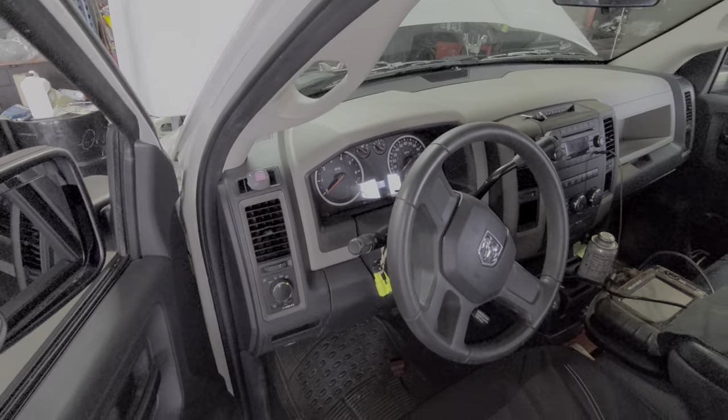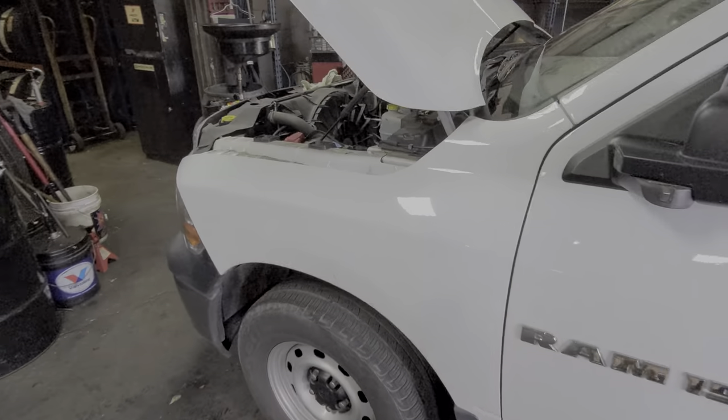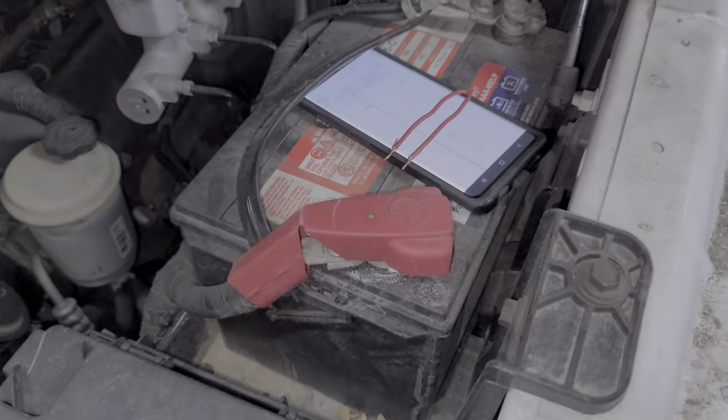Under the hood is where we can find the starter relay, the starter fuse, and also a fuse that provides power to the ignition switch. All of that is going to be right by the battery.